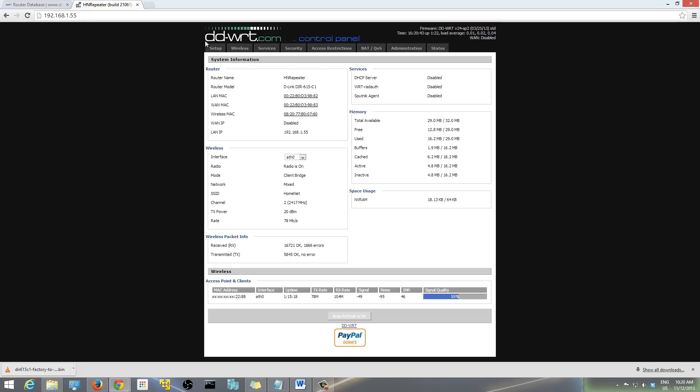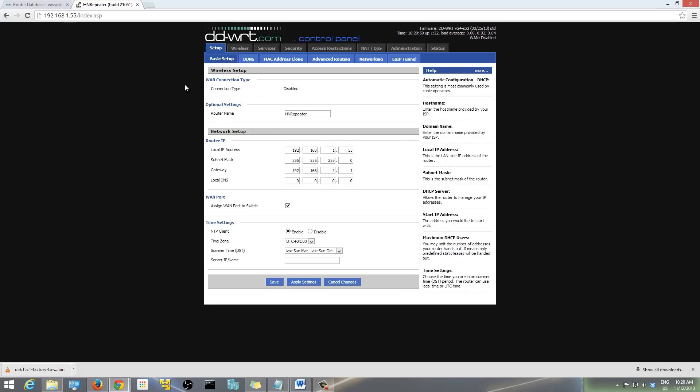The first thing you want to do is go to Setup, then Basic Setup. In 'Connection Type', there's a dropdown menu — select 'Disabled'. That's the first thing you want to change.